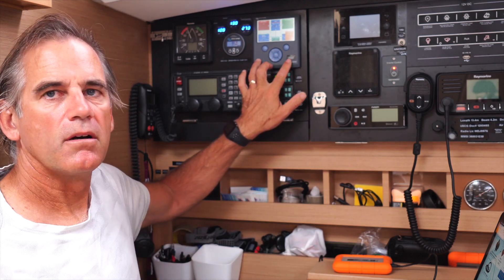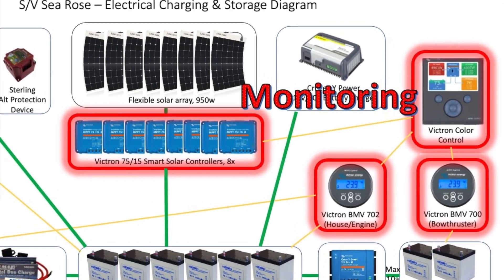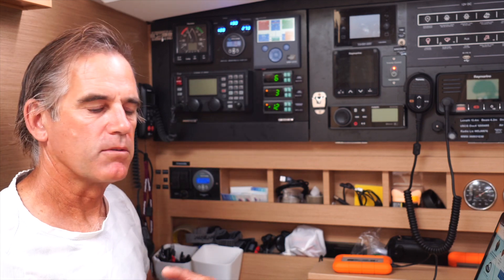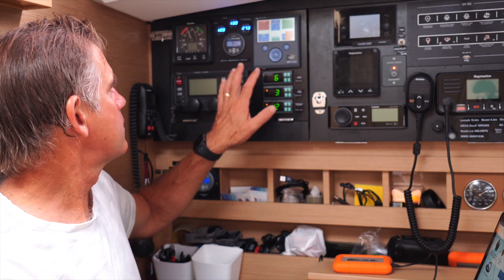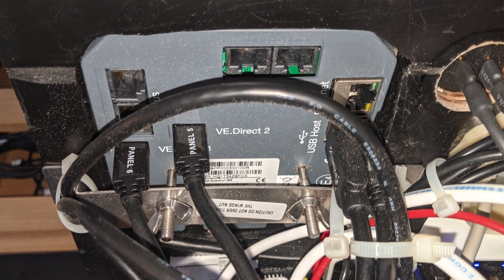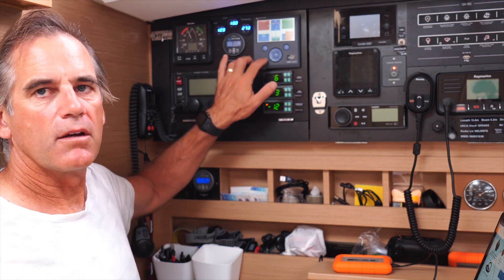This other display up here is another Victron product called their Color Control — the Victron Color Control GX, sometimes abbreviated CCGX. Frankly it's a little pricey, but I do feel like it's a good investment in being able to more fully monitor what's going on with your boat. The way I've been using it, it integrates with the house BMV. There's a cable that connects and sends data through what they call VE Direct, which is their proprietary Victron protocol over a USB-type cable, and it connects into the back of the Victron Color Control and sends all that information over here.